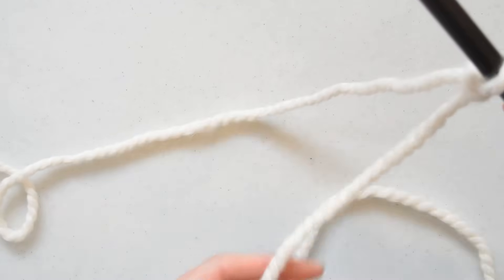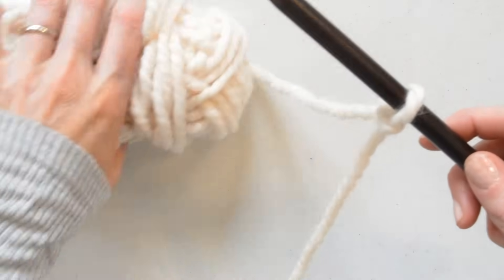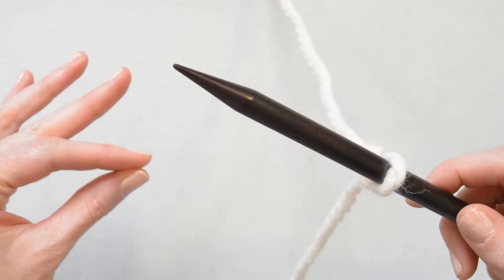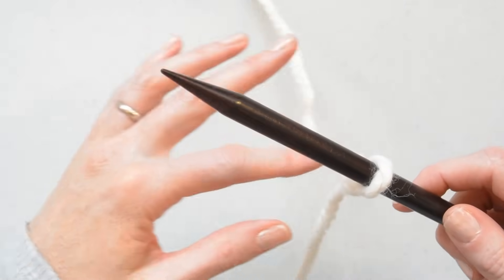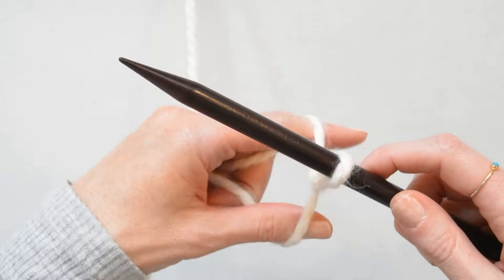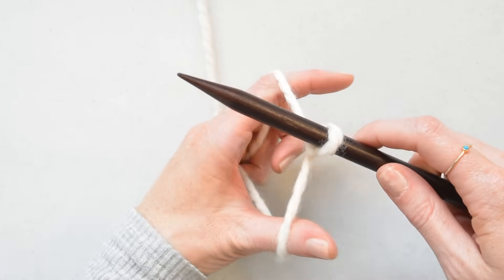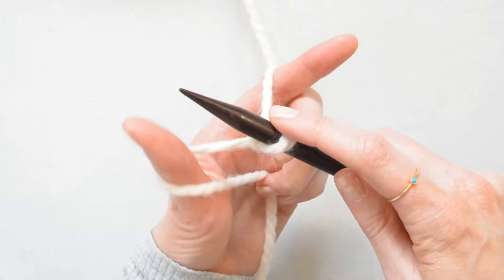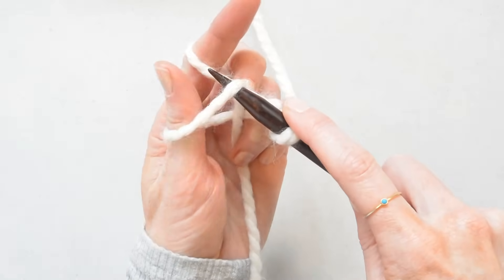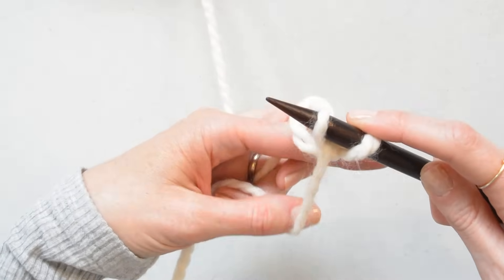The next thing you want to do is pull the tail closer to your body; your yarn is on the other side and make your fingers in this kind of a shape. Go in and grab the yarn like this, spread your thumb and your pointer finger apart, then turn your hand upside down and we're going to cast on stitches now. Grab your yarn here and then here and pull through, drop your yarn and tighten.